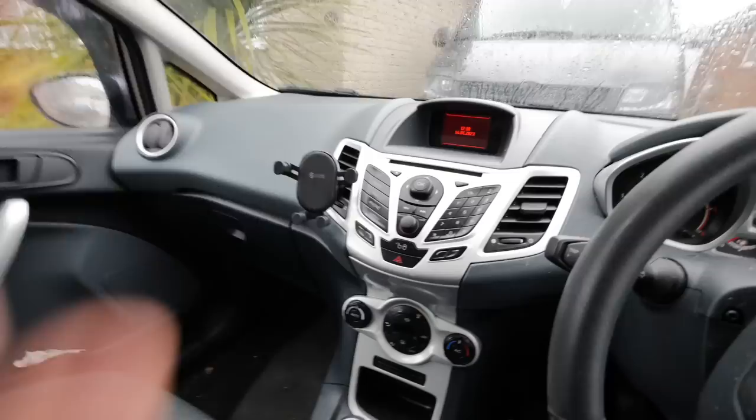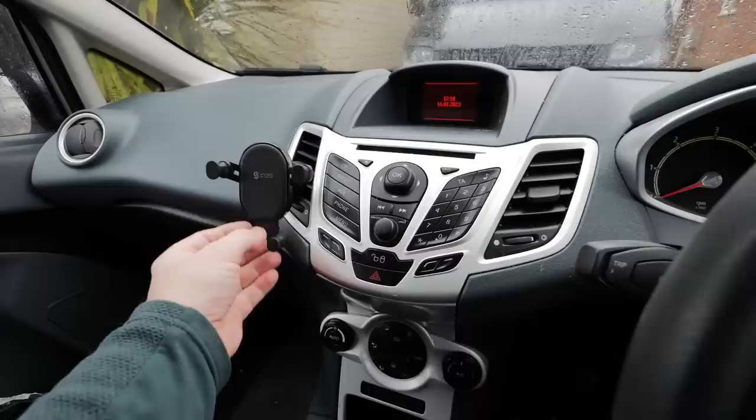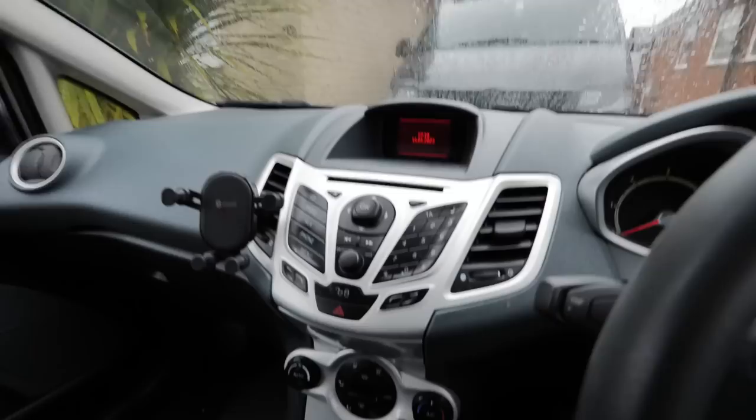This is a 2010 Fiesta with an integrated radio. I've got a little phone holder for sat nav and hands-free, but changing this radio out isn't easy. I've teamed up with Sukane — they provide radios that fit these sort of cars and they've given me one to fit. I'm going to make this up as we go along to find out how hard it is.